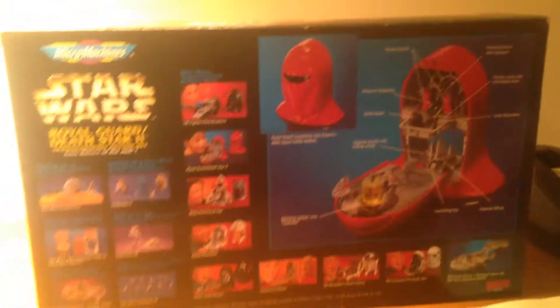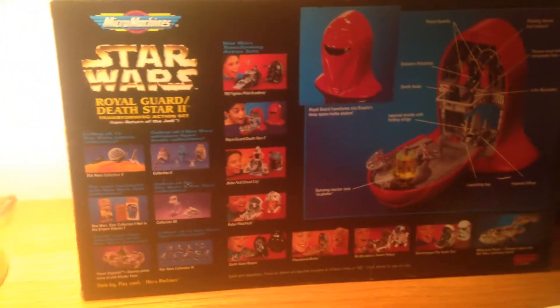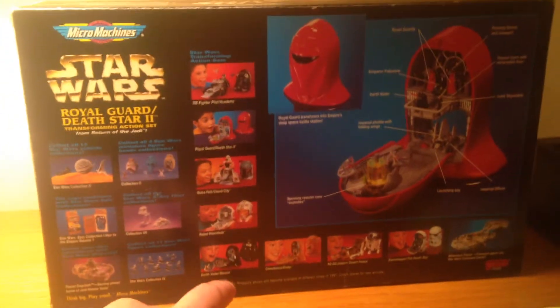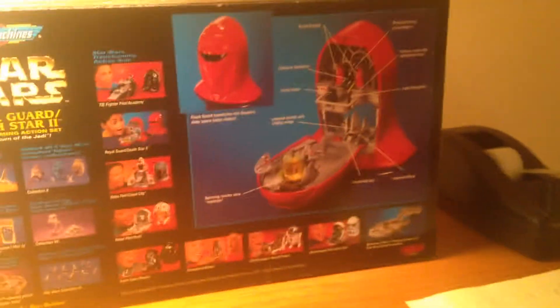I'm probably going to get a few more Micro Machine pieces and it's going to be the Stormtrooper one. One of them is not on here because I think it came out later. But I love these toys — these were great, they were very well done.